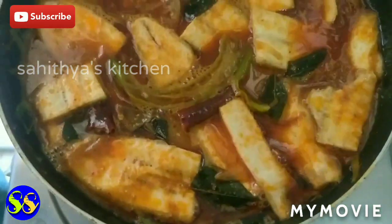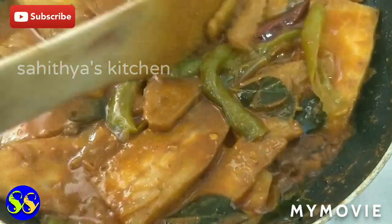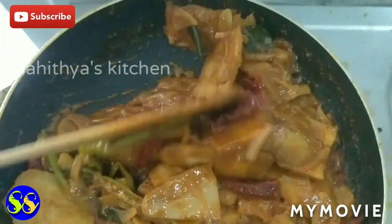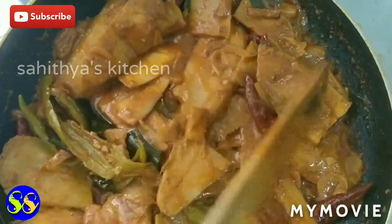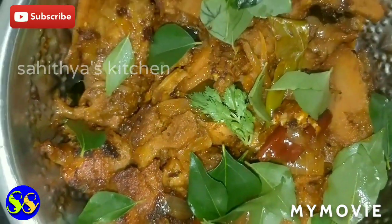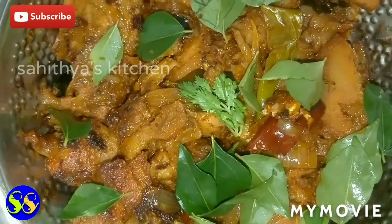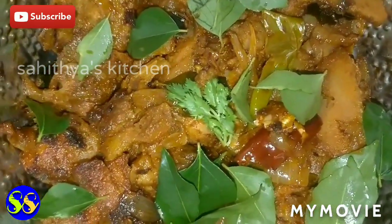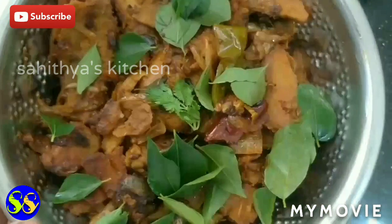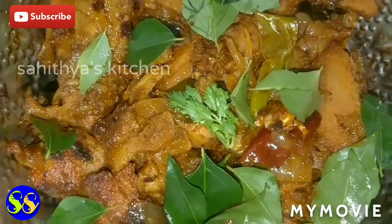This is a big tree garnish. You can see it clearly. We are ready — put it into a bowl and we are ready to serve.